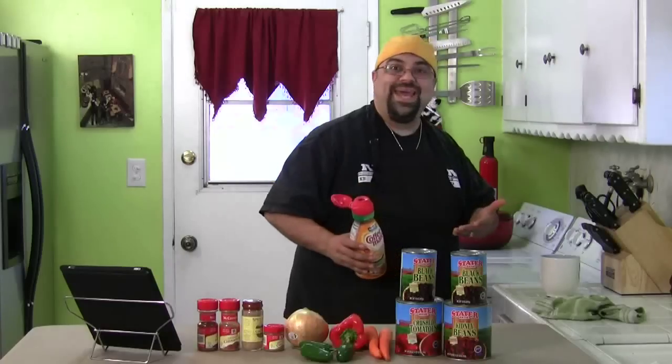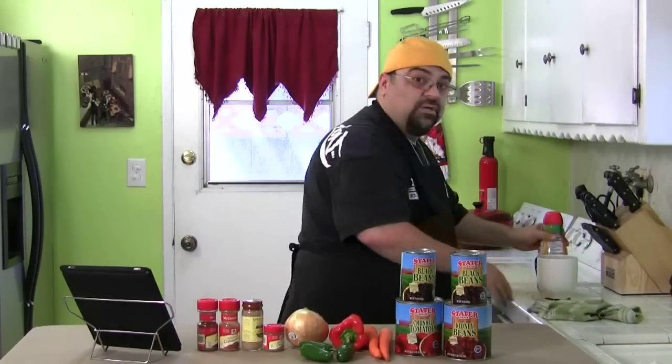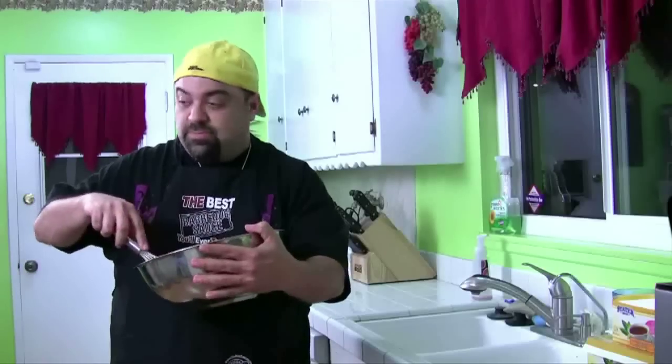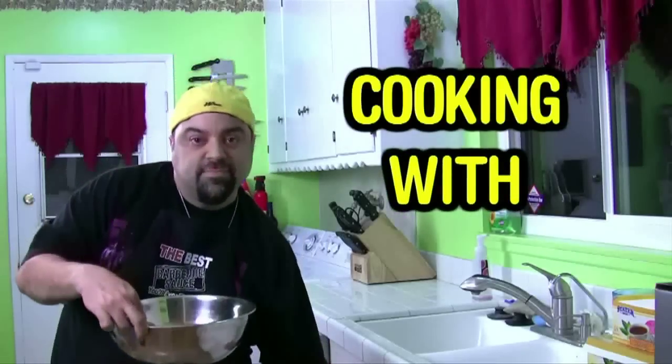Hey. I'm not ready yet — go away, I'm still making coffee. Wait, hello? Not ready yet, keep waiting. Perfect. Are you still watching me? Fine, start the show, I'll be ready. See? Told ya, I'm ready. How you doing? Jack Scalfani here and you're watching Cooking with Jack.